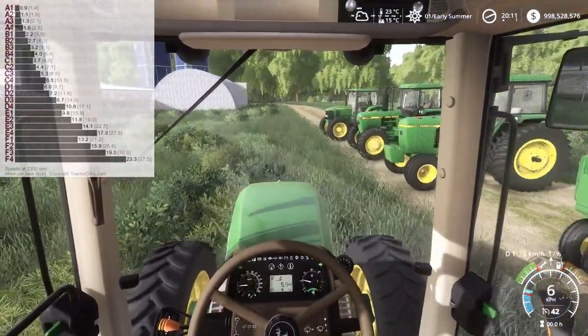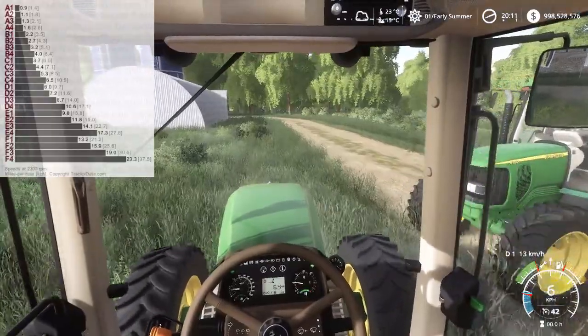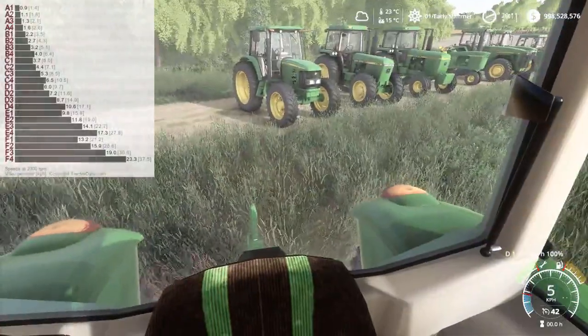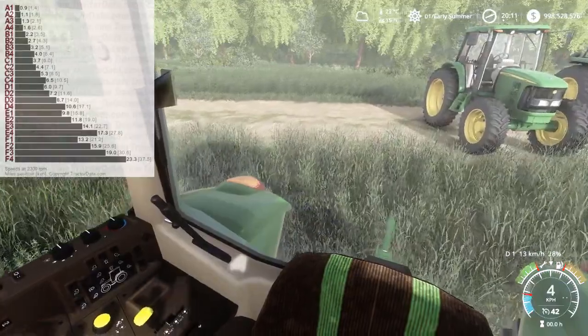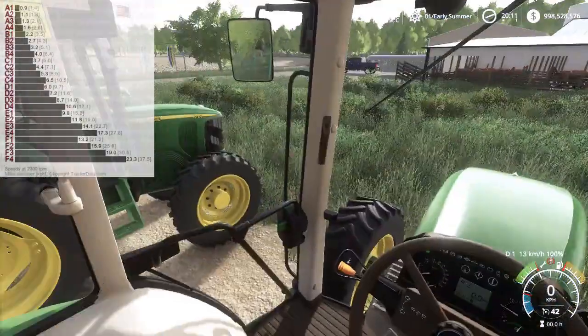And we'll slow it down here. Let me just check the panel here — yeah, I got the axle speed set right. Just got to adjust the config so that F actually has the right speed there. And then we've got reverse, I believe, in every gear and range, by using the reverser.